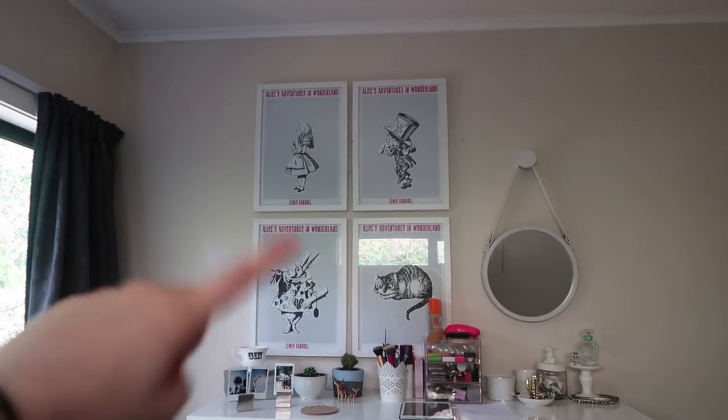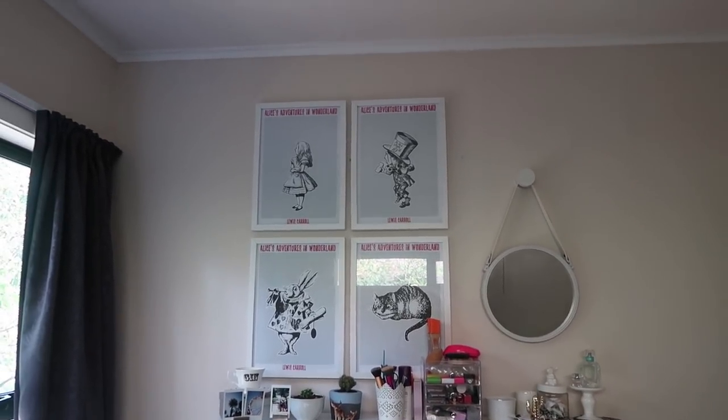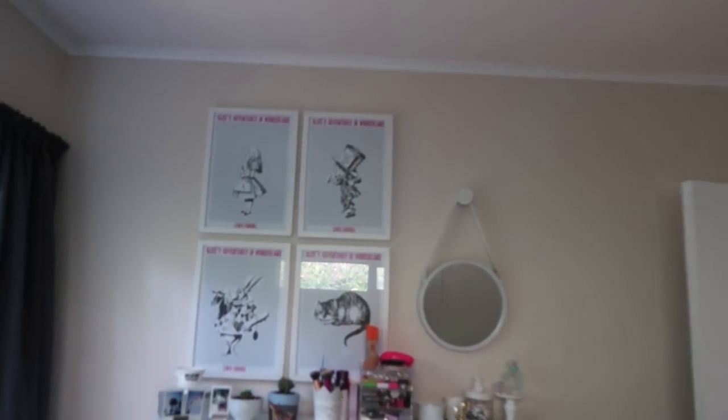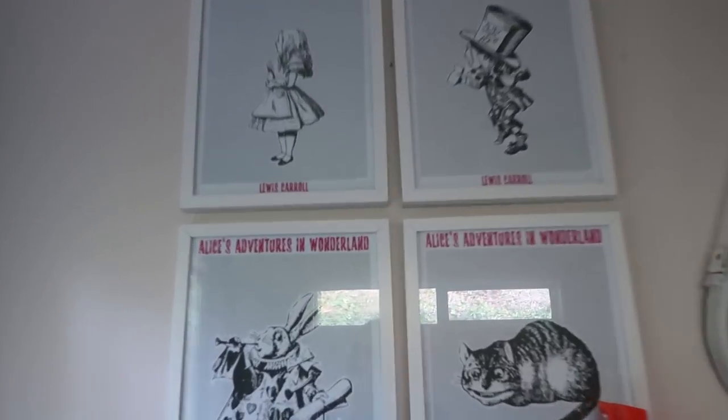The first change is actually in this room — let me turn around the camera and we'll start. The first change is these new prints which I've added. I got these for Christmas before my birthday from my parents a while ago, but annoyingly in this office there's nowhere really for them to go — because of this weird shaped window they'd have to sit almost below eye level, which I thought would be a bit weird. So I've now changed them and they're hanging up here. It's the whole entire Alice in Wonderland book — I thought that was pretty cool and wanted to hang them up somewhere.